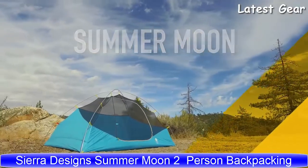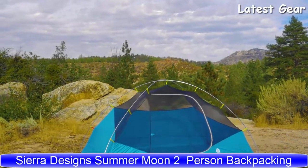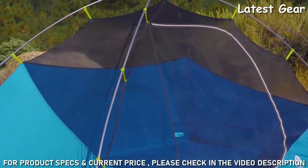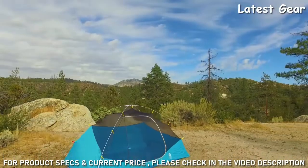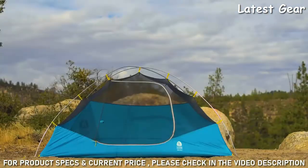Designed and developed to be one of the lightest weight and most affordable dome tents in the marketplace, with a weight of 3 pounds 7 ounces, the Summer Moon is considerably lighter than most other dome tents weighing 4.5 to 5 pounds — that's a 1 to 1.5 pound savings. The Summer Moon is a fully freestanding dome tent that offers ample interior space for two or three people.